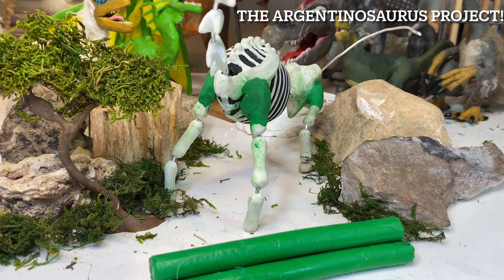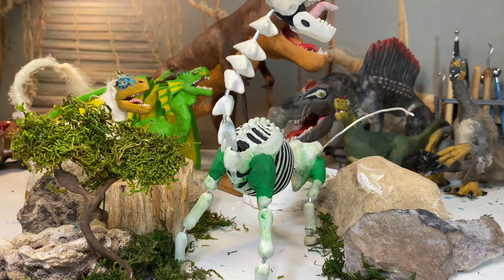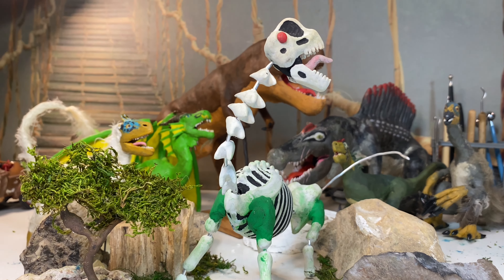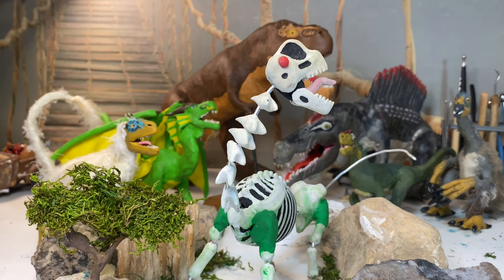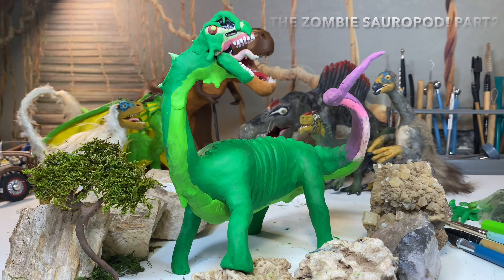Hello everyone. During this video we'll be covering this Argentinosaurus skeleton with clay, and we'll be learning some fun facts about this dinosaur along the way — although this dinosaur isn't entirely scientifically accurate anyway.